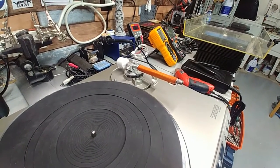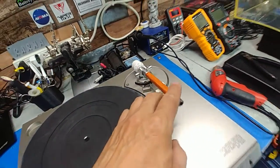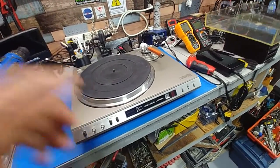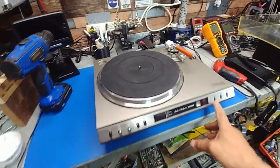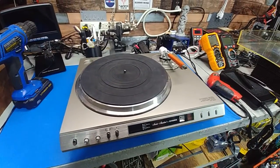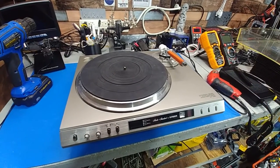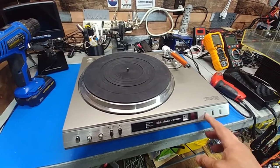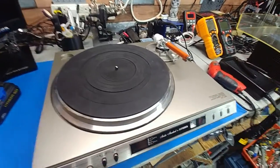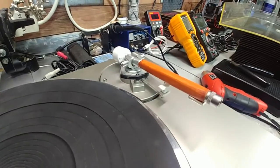Once I rewire it and touch up the stain, I'll do another video when it's running. There are a few other issues to look into - the cueing for instance. For the longest time it worked fine, but right now when you hit cue it goes up, waits a couple seconds, and then goes back down, which it's not supposed to do. It's supposed to go up and stay up until you hit it again. I'll have to look into that, but overall it's looking pretty good.